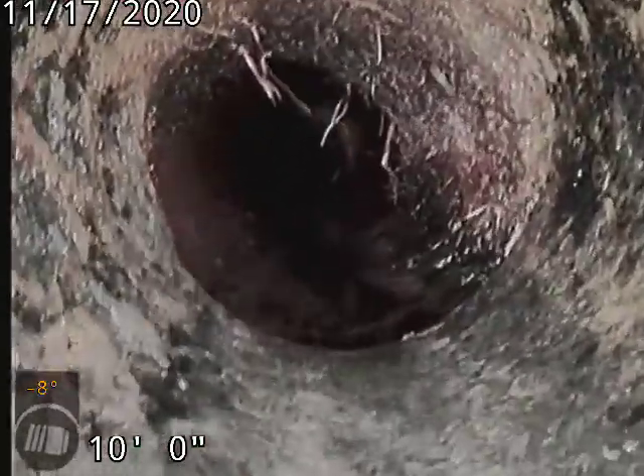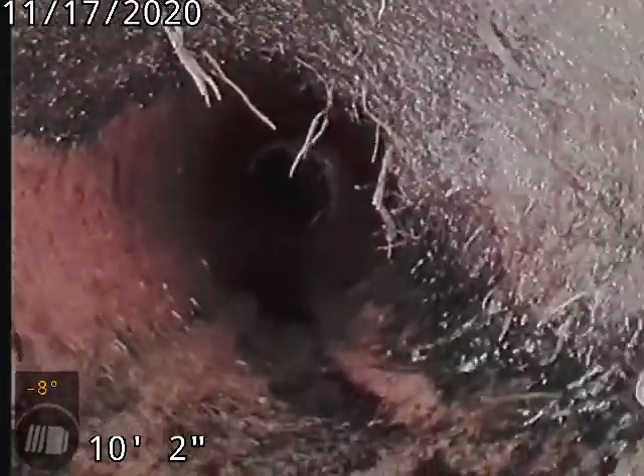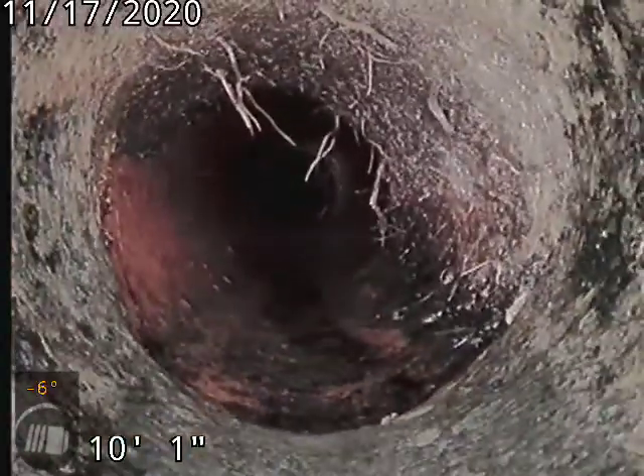That's where the three-inch meets the four-inch there. That's why it's tough to get those roots at the top right side of the pipe. Cast iron to clay.